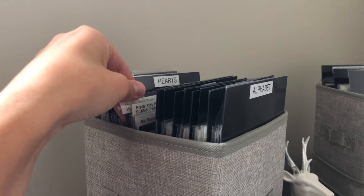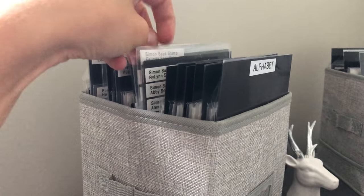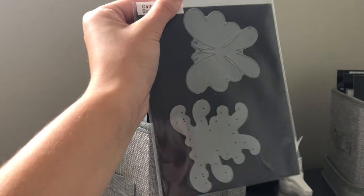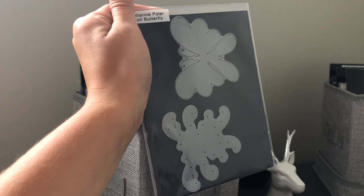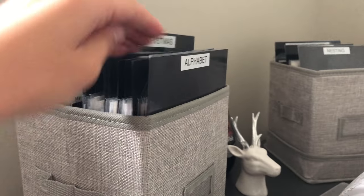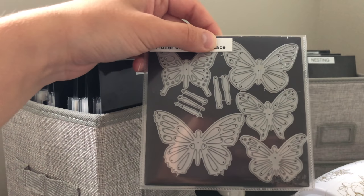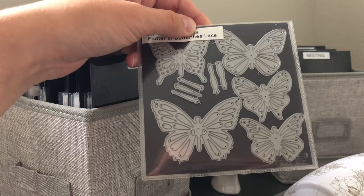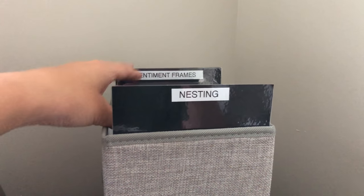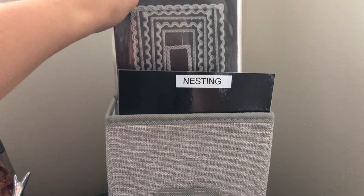Dies are stored in two pocket sizes — regular stamp pockets for 4x6 stamps with large magnet sheets from My Favorite Things, and CD pocket size for smaller sets. I store multiple dies on one magnet when they fit. My second box holds nesting dies, sentiments, and sentiment frames — the ones I actually use most often since I'm usually looking for a word or frame for a die cut.